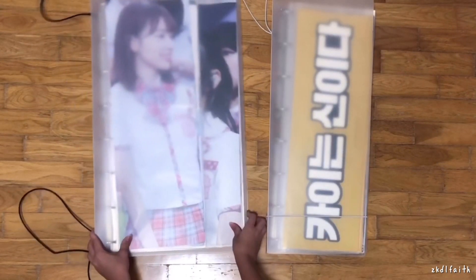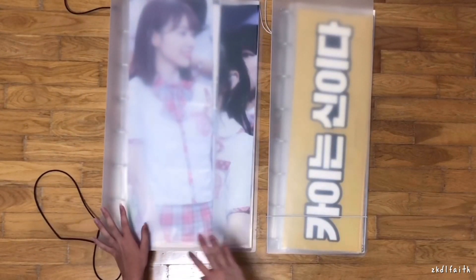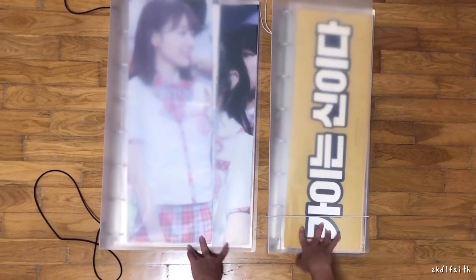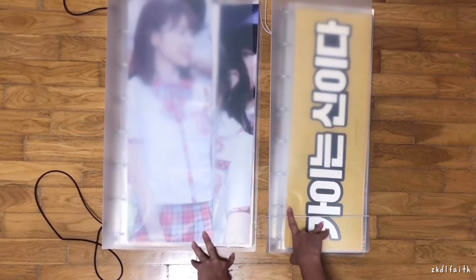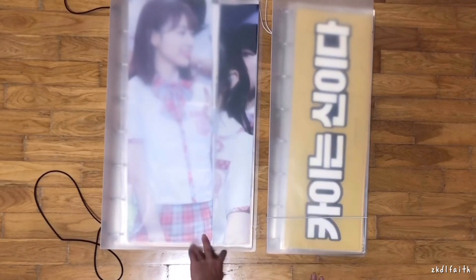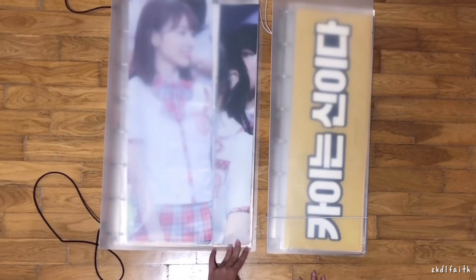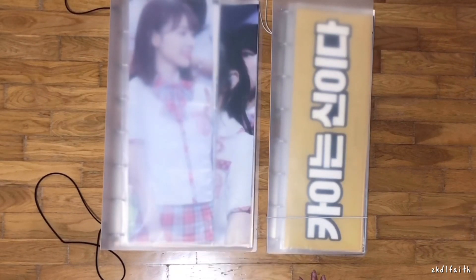Thanks for watching! I'll put a link to the Ting Ting Taiko Taobao shop where you can buy these slogan binders. Just a heads up — the shipping isn't cheap because these binders are pretty heavy. This one was about 3kg, so to make it more worth it, you should buy more at one time or make a group order. Thanks for watching, bye-bye!